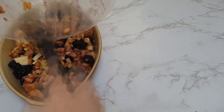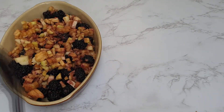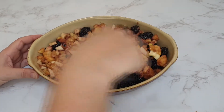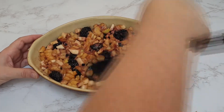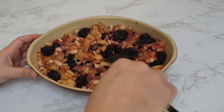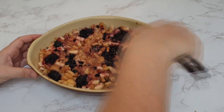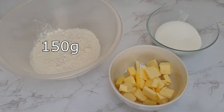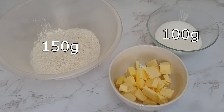You want to press down on your filling. This helps keep the crumble on top — if you don't press down it leaves space for the crumble to fall through. By pressing down it means your crumble has a nice even layer on top that it should stay. I also tried to distribute my blackberries a little bit better. Then for your crumble top you will need 150 grams of plain flour, 100 grams of caster sugar, and 100 grams of butter.